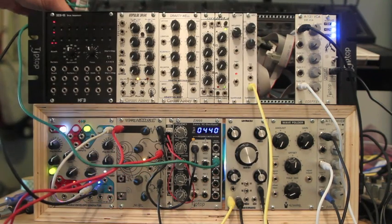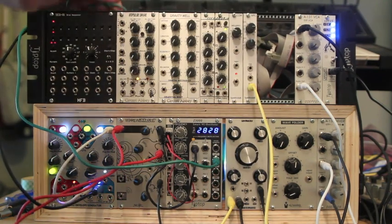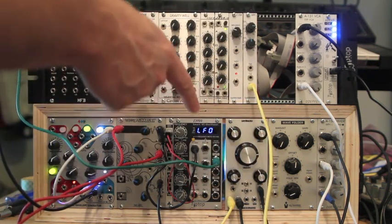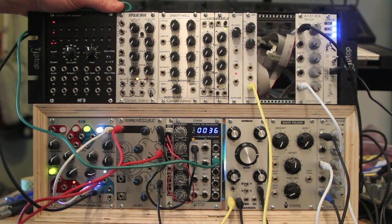First of all, I'm going to show you guys what it sounds like by itself. It's going to be going through this Pittsburgh modular filter, but after that it's pretty much going out to the mixer and you can kind of hear what it sounds like. So here we go.